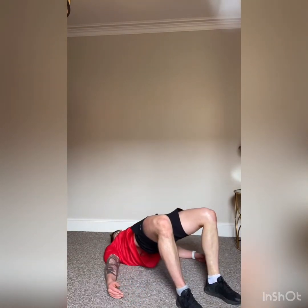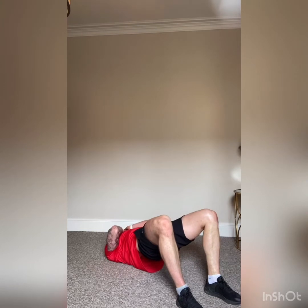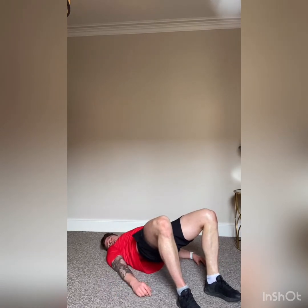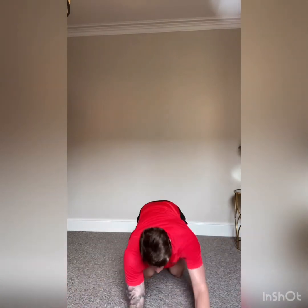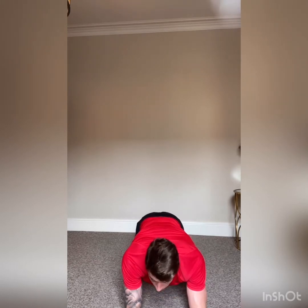Off we go — nice deep breath in and out, hips up to the sky as high as we can get them. Well done guys — hips up nice and high. Four, three, two, one — and relax. Turn over onto your front into the plank position — off we go, hold it there. Nice tight back, squeezing the glutes together, tensing the quads. Five, four, three, two, one.